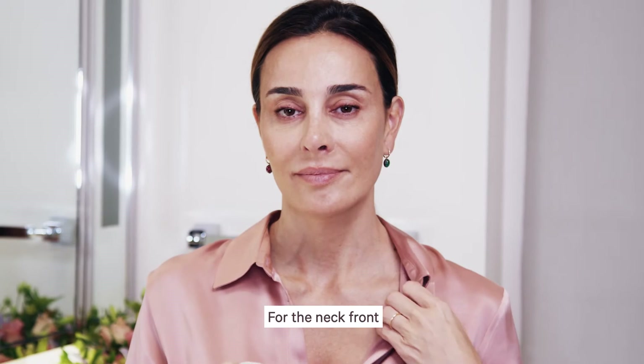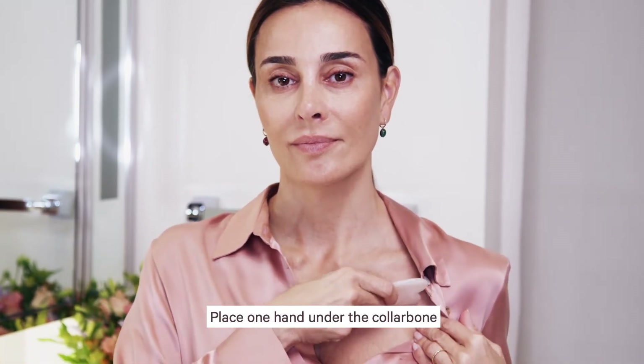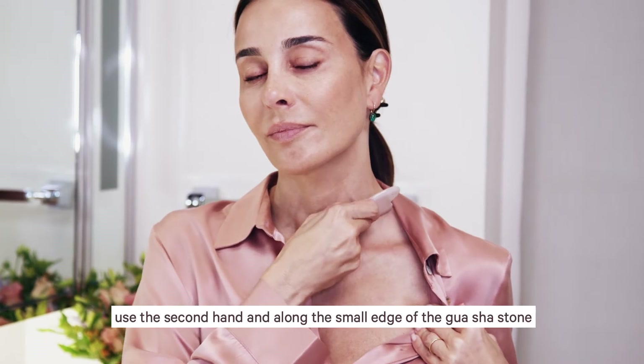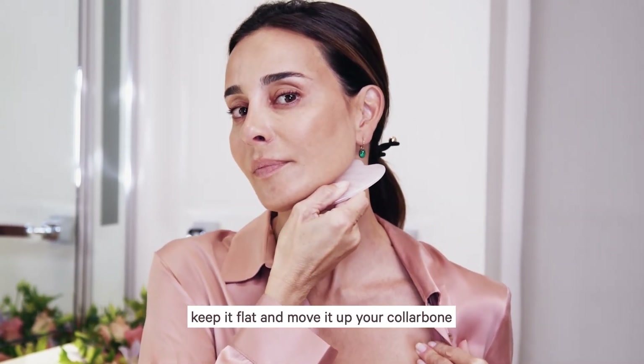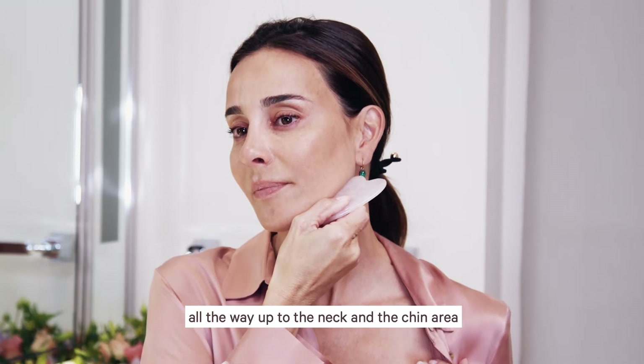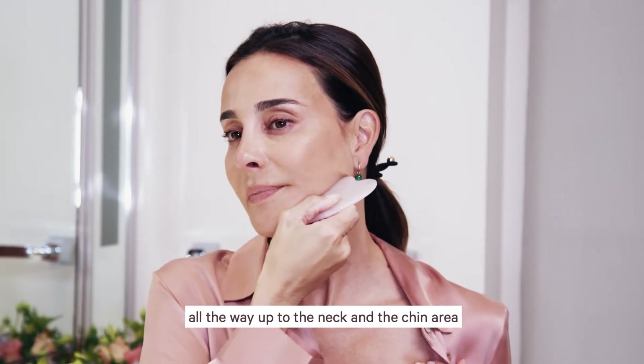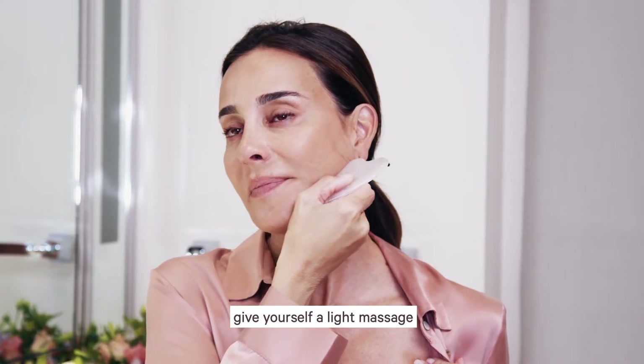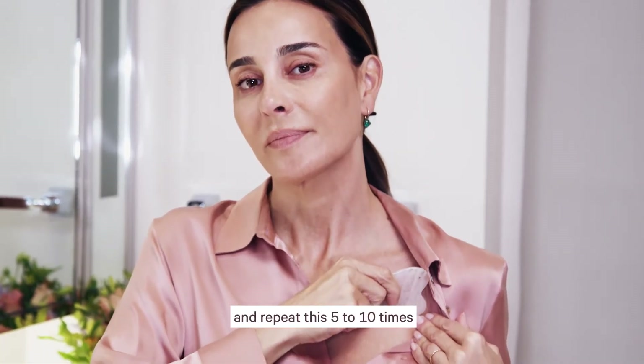For the neck front, place one hand under the collarbone. Use the second hand and along the long edge of the Gua Sha Stone, keep it flat and move it up your collarbone all the way up to the neck and the chin area. Once you reach the jawbone, give yourself a light massage and repeat this five to ten times.